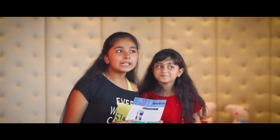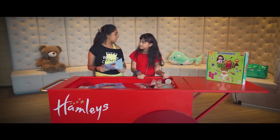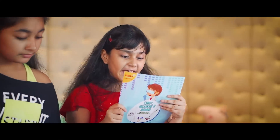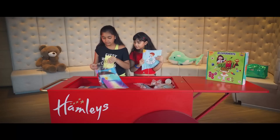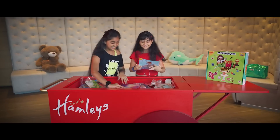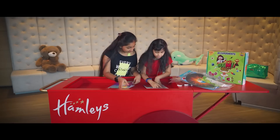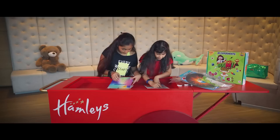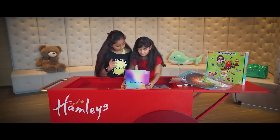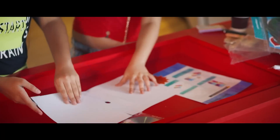So the first experiment we are going to do is the spectroscope. Let's see what we need. First we need the activity sheet — oh, it's so colorful! And then we need the CD. The first step is to take the punch box out. Then fold along the lines. We have to fold it carefully.